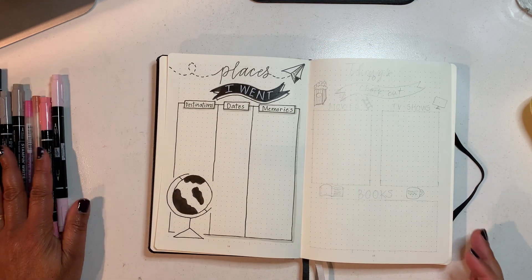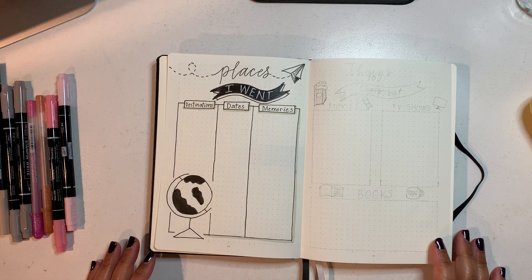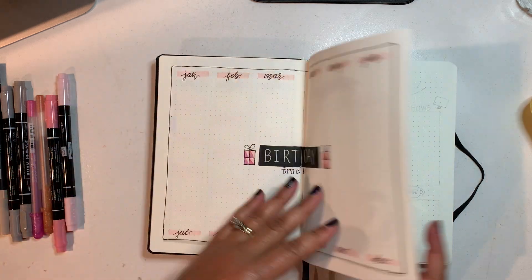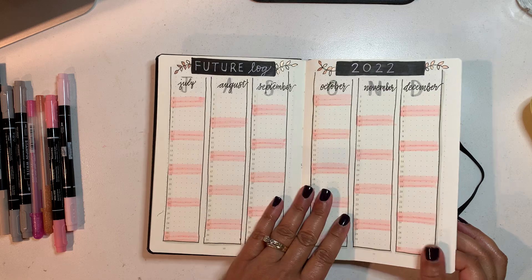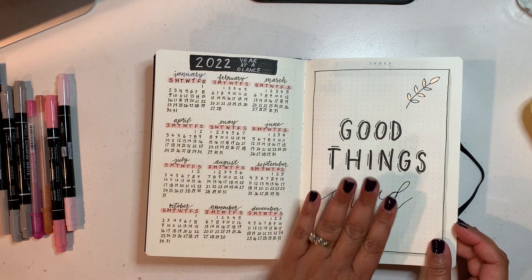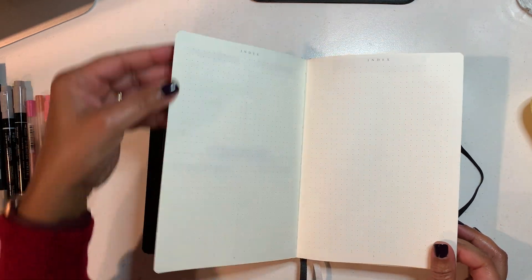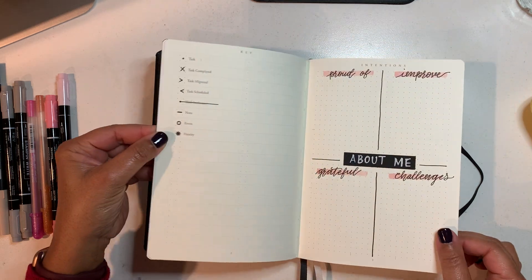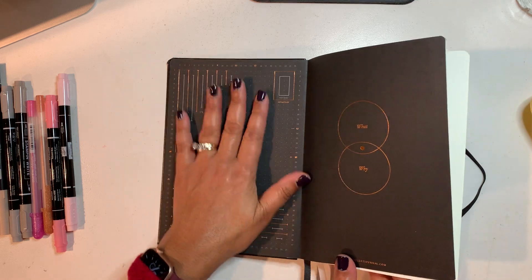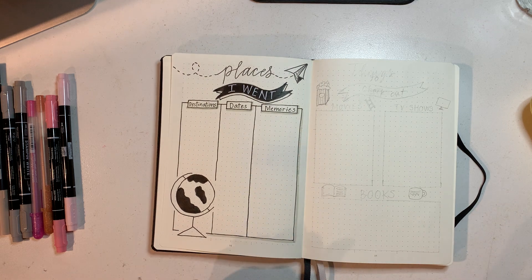Let's get started. Maureen here and I am going to work on my things to checkout page. So we've worked on lots of pages so far — we have places I went, our birthday tracker, our future log, a nice quote to begin the book, our year at a glance, our About Me page, and a grid spacer we made together. So we're going to get started with the things to check out.